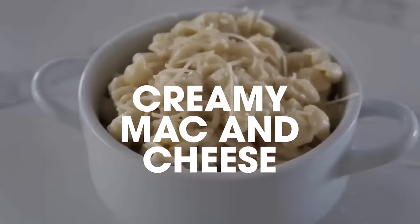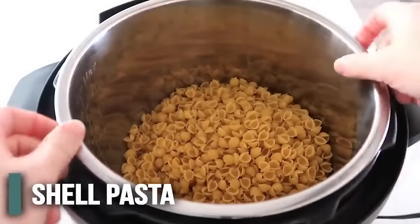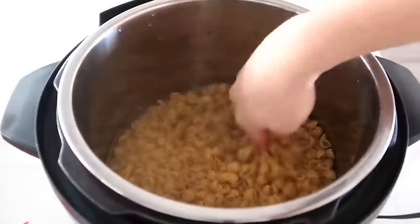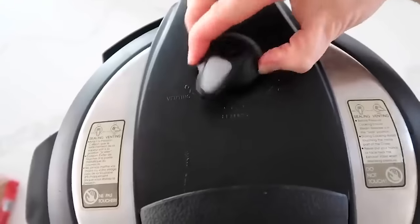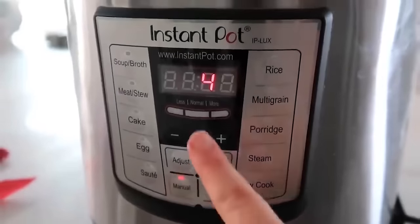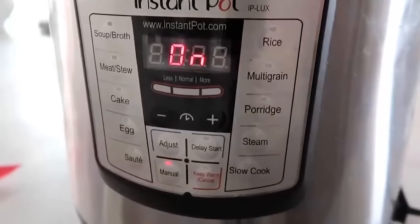Creamy mac and cheese. My noodle of choice today is small shell noodles — you just need one pound. Put them in the bottom of your Instant Pot and fill it just until the noodles are covered with water. Go ahead and put your lid on, make sure it's sealed correctly. If you have a knob, turn it to sealing, not venting. Push manual or pressure cook and go to four minutes. After a few seconds it will say "on" — that means you're good, you can walk away.